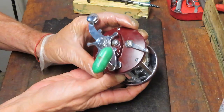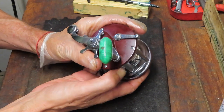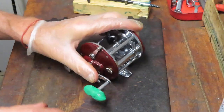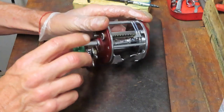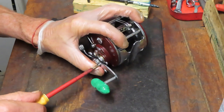If you have this reel, you're going to see how to take it apart and service it. You're also going to see how to replace the side plate if needed. You'll see how to reinstall the line guide so that it doesn't lay out like this, and we'll take you through all of that over the course of the video.